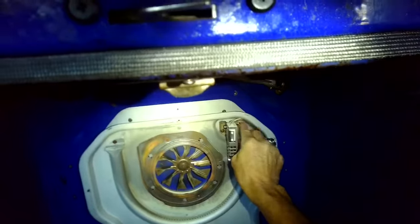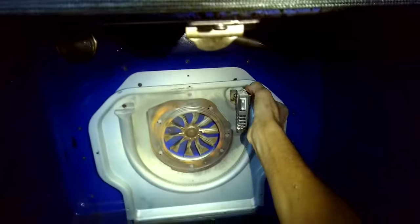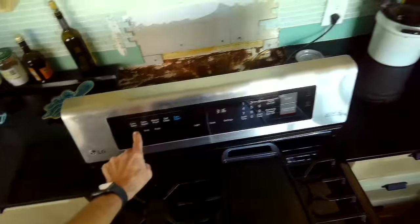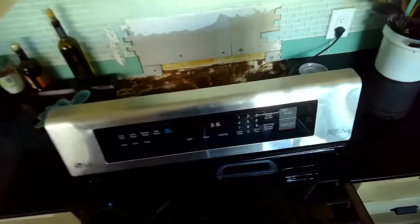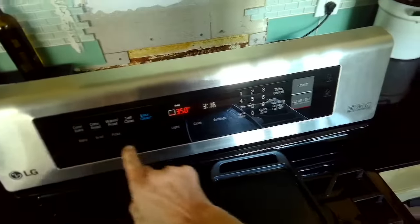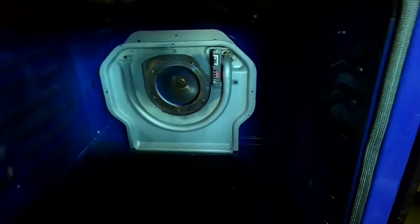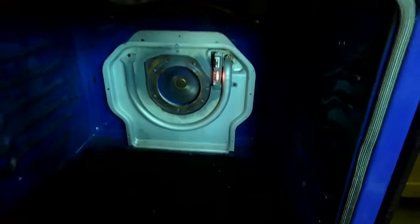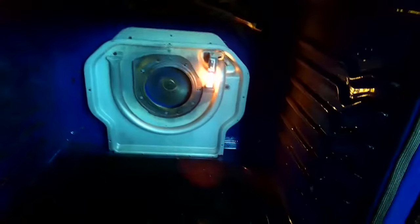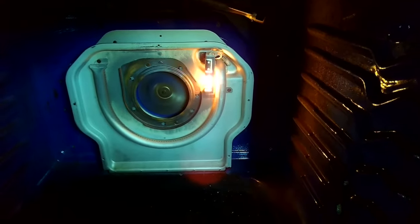We've got those wires on — we're going to stuff that wire back into the firewall to get the wires out of the way. Before we put the covers on, we're going to test it by plugging it back in and then setting it to bake to see if we get a nice flame. It's plugged in, set it to bake, press start, and then we'll take a look. The igniter should start to glow — there we go — and in about 30 seconds it should glow hot enough to let the gas flow in and then ignite the gas.